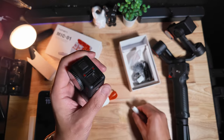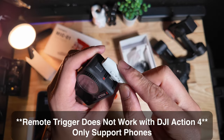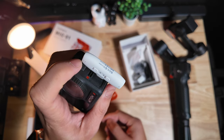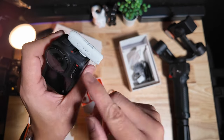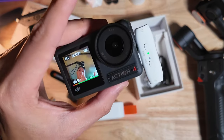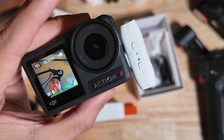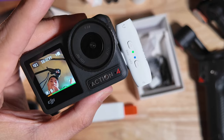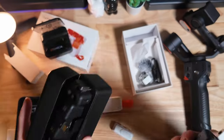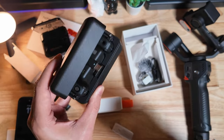It will also fit on the DJI Osmo Action 4 — the USB-C will plug right into it. Now it does obscure your power button a little bit, so just keep that in mind, but it will fit. And yes, it does work with the DJI Osmo Action 4.